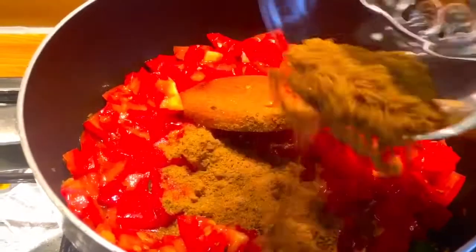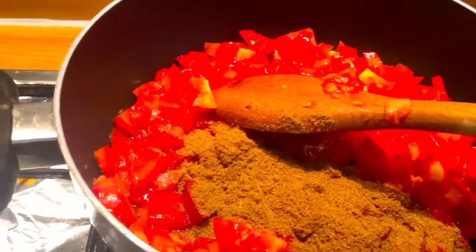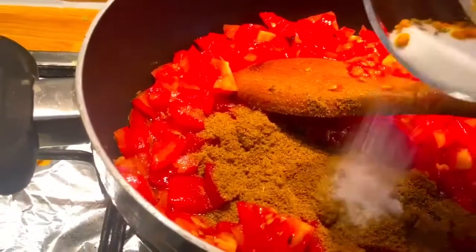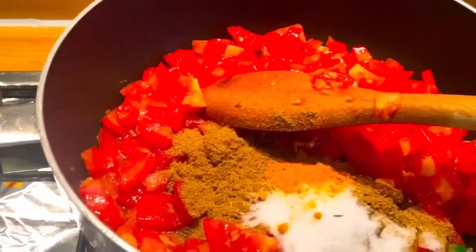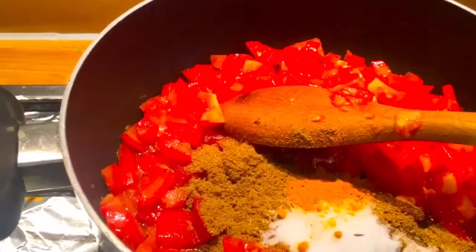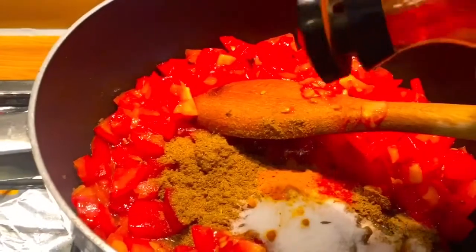Add coriander powder, salt, turmeric powder, and chilli.